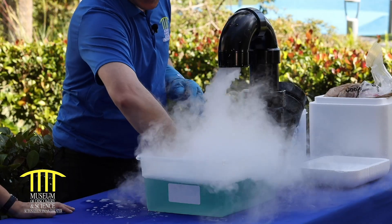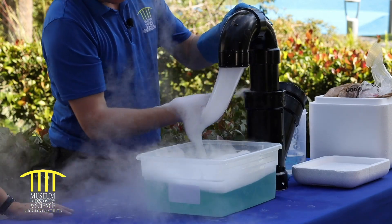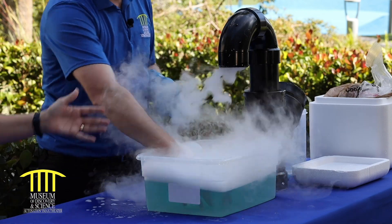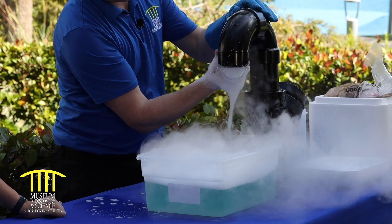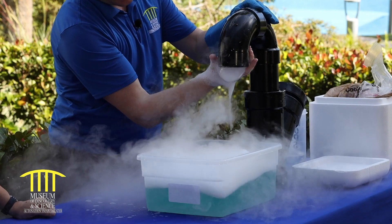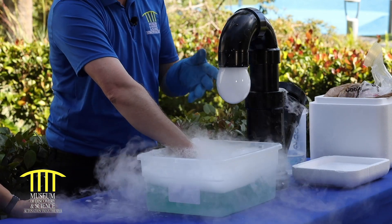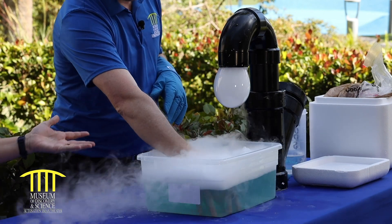So Michael, why do you think that the carbon dioxide is cloudy? It's cloudy because it's forming a fog — it's trapping some water particles in there as well. It's just like having a fog in your house, kind of like a cloud on the ground. So when we have the hot and the cold mix, we're creating this fog — a cloud in a bubble.